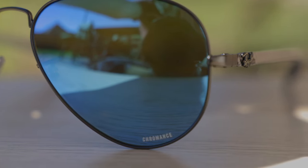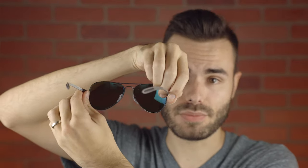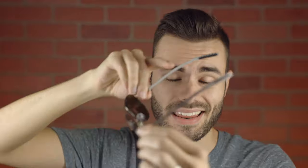For those not familiar with Ray-Ban's Chromance lenses, these are a really high quality lens from Ray-Ban which give better colors, enhanced contrast, and better clarity. They also have more blues and less blur, according to Ray-Ban. These lenses remind me of Maui Jim's lenses. They have an anti-reflective material on the backside, they block 100% of UVA and UVB rays, and every pair of Chromance lenses are polarized, which is really nice.